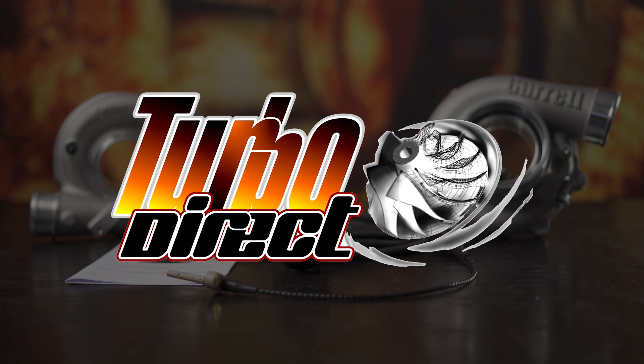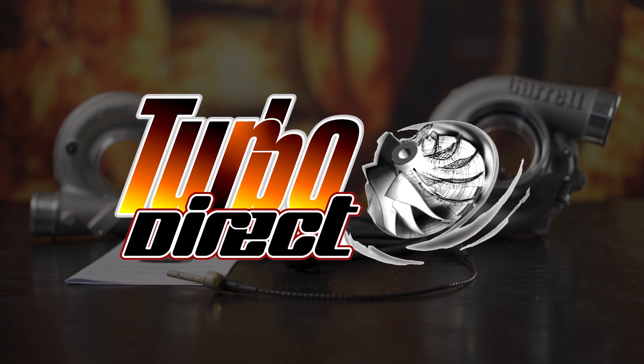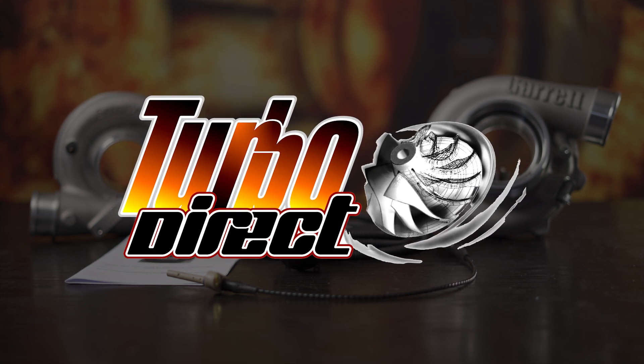Turbo speed — is it relevant? Is it important? How do you measure it? Today you're going to learn something.